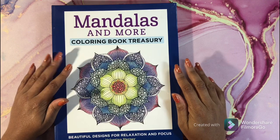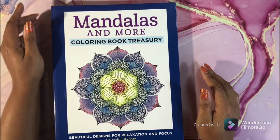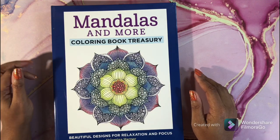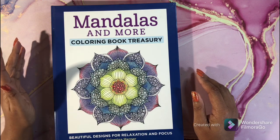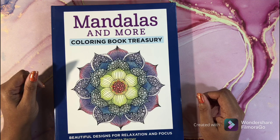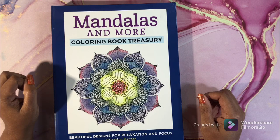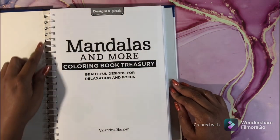Hi guys, welcome back! I hope all is well and everyone's having a great week. Today I have a flip-through for you. This is 'Mandalas and More' — this is an awesome, very long book. So this is not your typical flip-through; this is going to be probably a 10-minute flip-through or more. But let's get started!